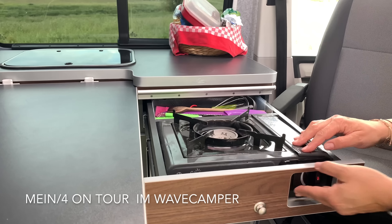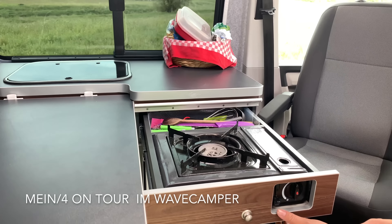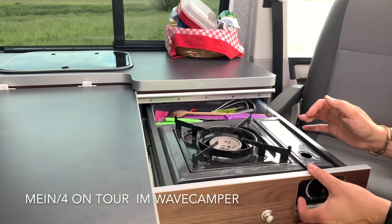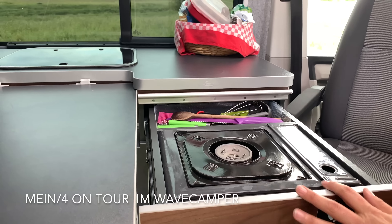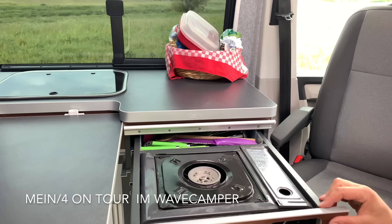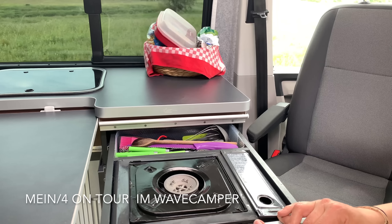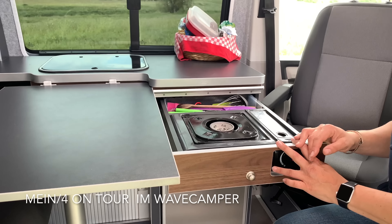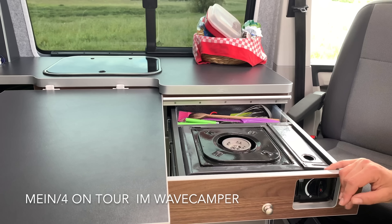Man kann den Herd hier rausnehmen, und wenn man kochen möchte, muss man ihn einmal reinstecken, dann funktioniert es. Die Schublade geht glücklicherweise nur zu, wenn es umgeklappt ist. Hinten ist die Besteckschublade – da passt auch allerhand rein, eine ganze Menge. Für uns vier hat es gereicht, sogar für fünf oder sechs Personen haben wir da gesteckt.